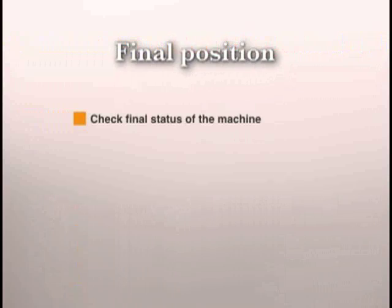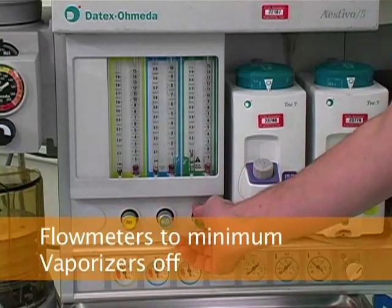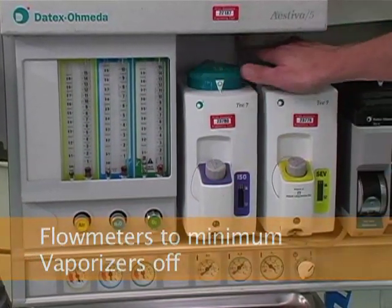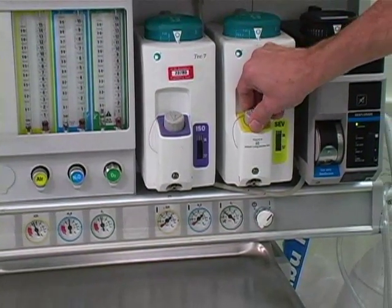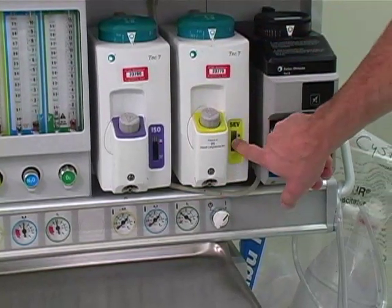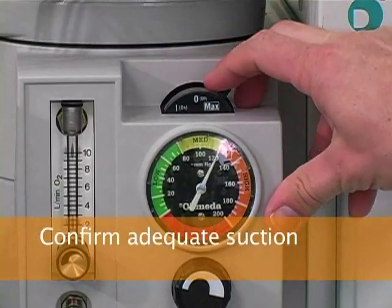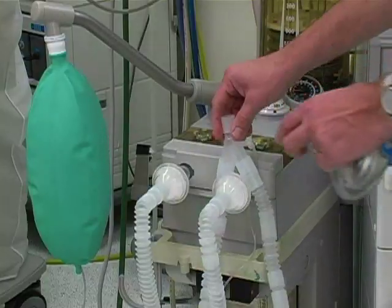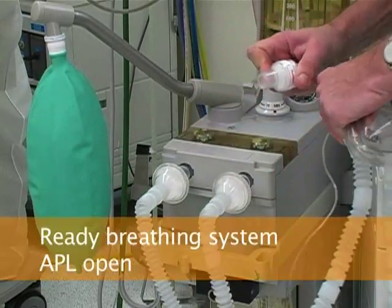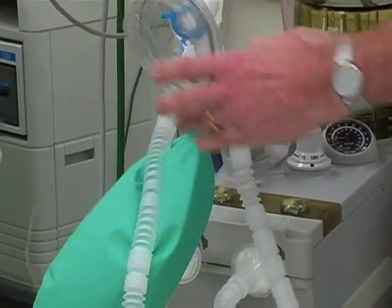Last, you will check the final status of the machine. Verify that all flow meters are set to minimum flows and that all vaporizers are off. Check that vaporizer filler caps are closed and the vaporizers are filled. Confirm adequate suction and then clamp the suction tubing. Check that the breathing system is complete and ready for the next patient. Check that the ventilator switch is in the bag position and that the APL valve is open.